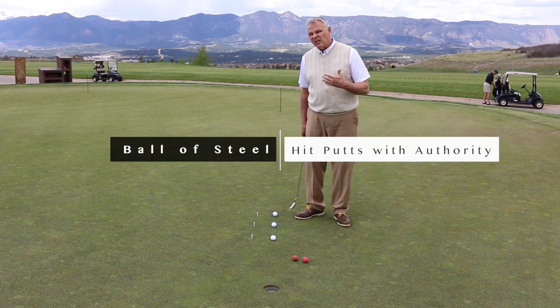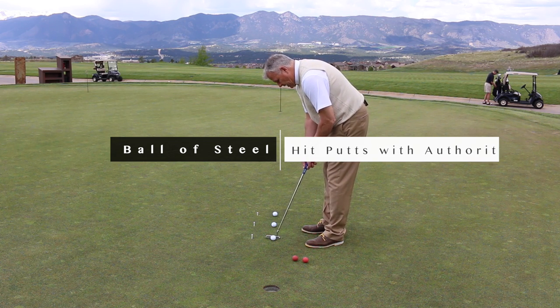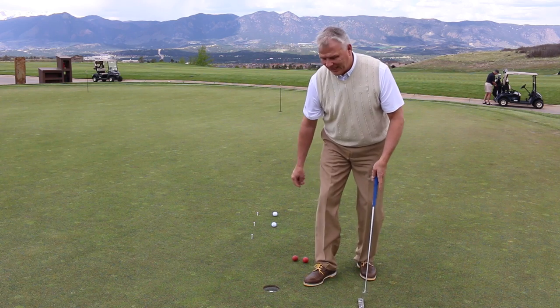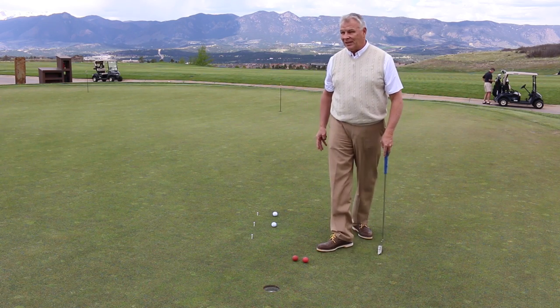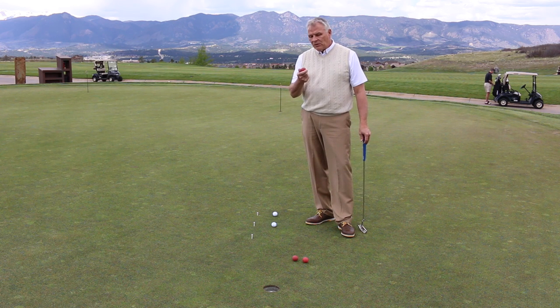When we walk up to a putt where we feel less than perfectly confident, a lot of times we step in and make a stroke that's kind of begging to get it in. That one happened to fall in, but a lot of times they don't roll good — they wiggle around. So we created the Ball of Steel.